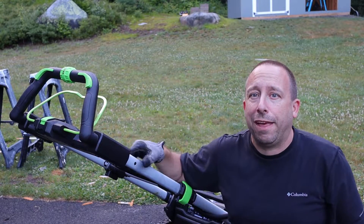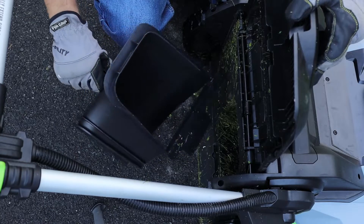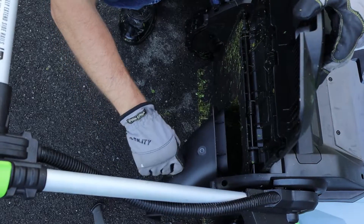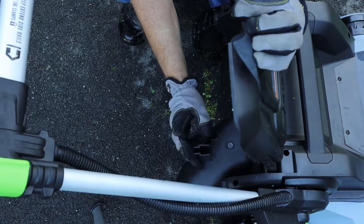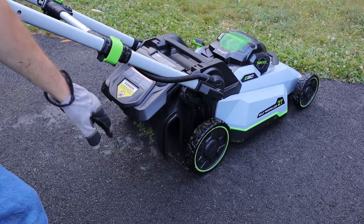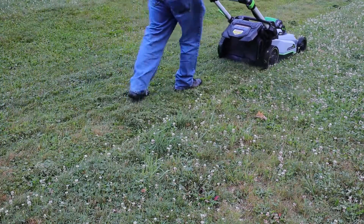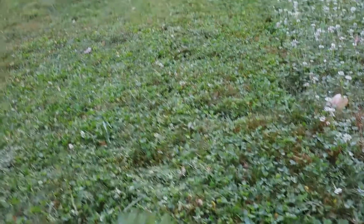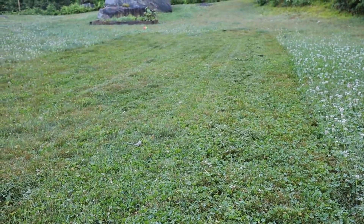Next I'll put the side discharge chute in and we'll see how that works. To install this, I'll lift up on this back cover, orient the chute so the tab is facing down toward the bottom of the machine, and lock that tab into this bracket. Then I'll hold it in with my fingers and let the cover down on top of it so it rests on the tab sticking up on top of the chute. With the chute installed, the grass will discharge over on the right of the machine just behind the rear wheel. There's a look at my couple of passes with the side discharge chute — we've got some grass clippings to deal with, but the quality of cut is about the same because I used the same bagger blade with the side chute.